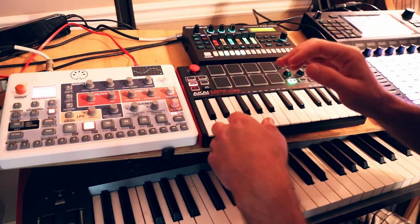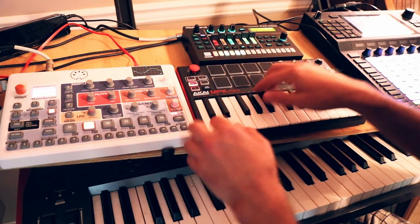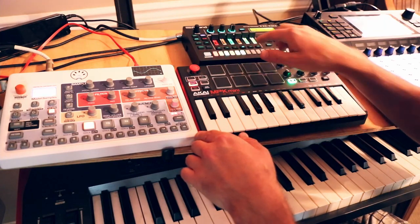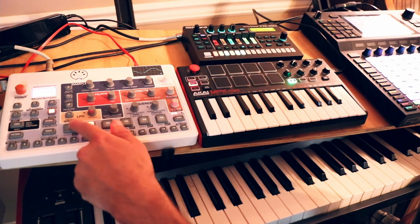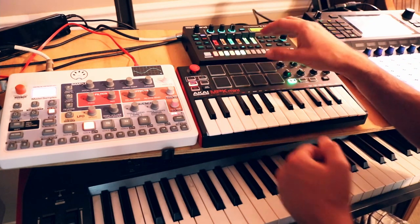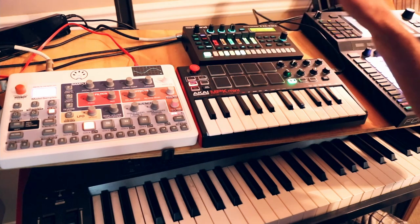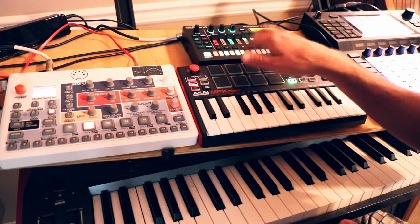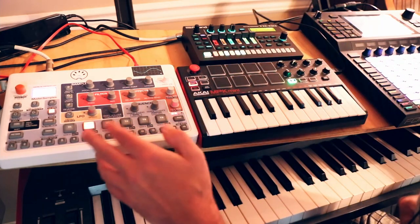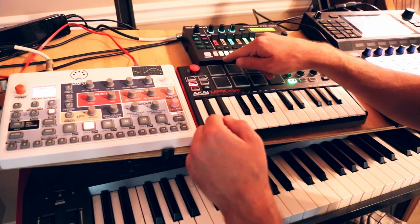The main thing I want to look at is how do better-quality velocity-sensitive drum pads improve these instruments. I've got each pad controlling the tracks — the TR-6S has six different tracks and so does the Model Samples. The TR-6S is playing its own internal analog circuit instruments, while on the Model Samples I loaded up 808 samples, trying to get roughly similar sounds between the two even though they approach it from a different perspective.